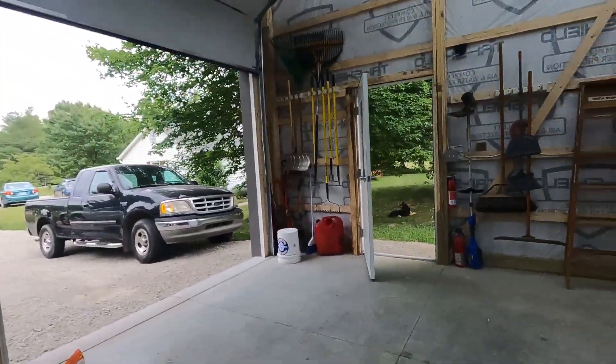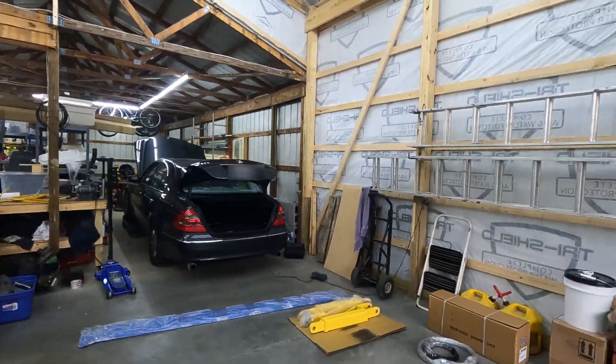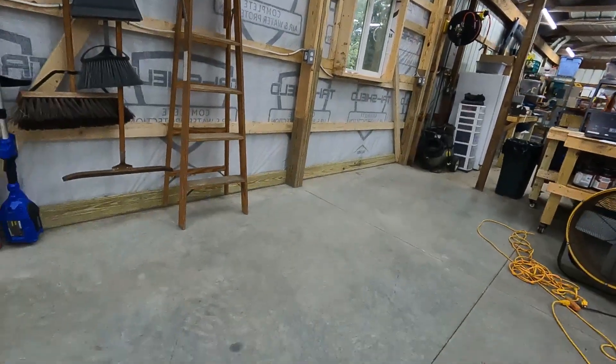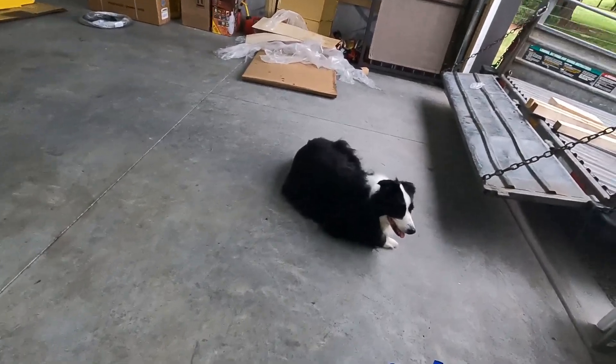Today I'm out in my workshop — I don't know that I've shared this in a while. This is the way the workshop currently looks. We're now 24 by 60 feet and we've got a nice high ceiling in the addition here. And since I last filmed it, we now have a concrete floor — and border collies love it.